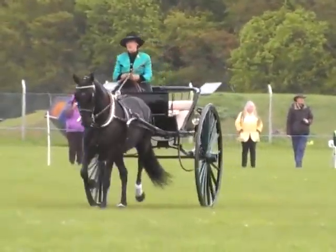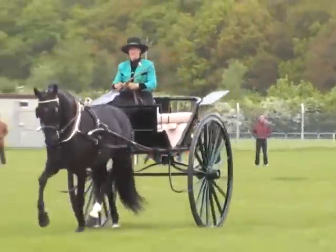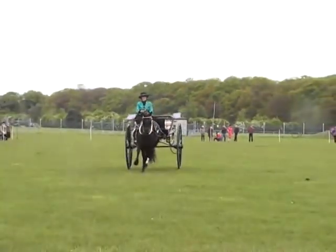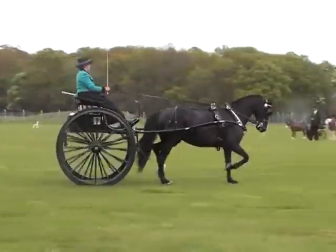It has a very elegant upward sweep of the mud guard, which is made of patent leather — not too easy to keep clean compared to black leather.